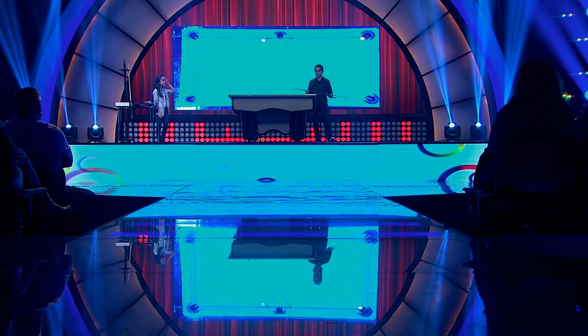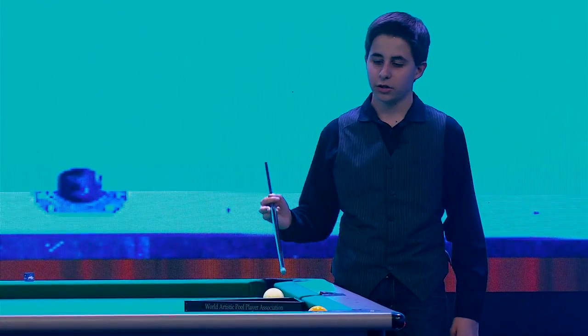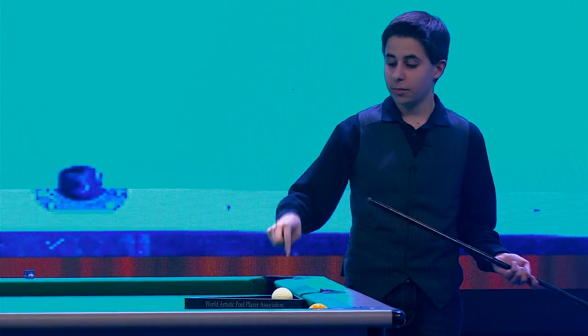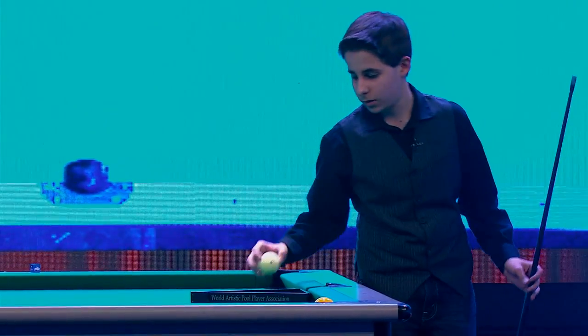For this next trick shot, I'm gonna hit the white ball, it's gonna jump over the rack, it's gonna come in it, and then I'm gonna jump it again, and it's gonna make the one ball.